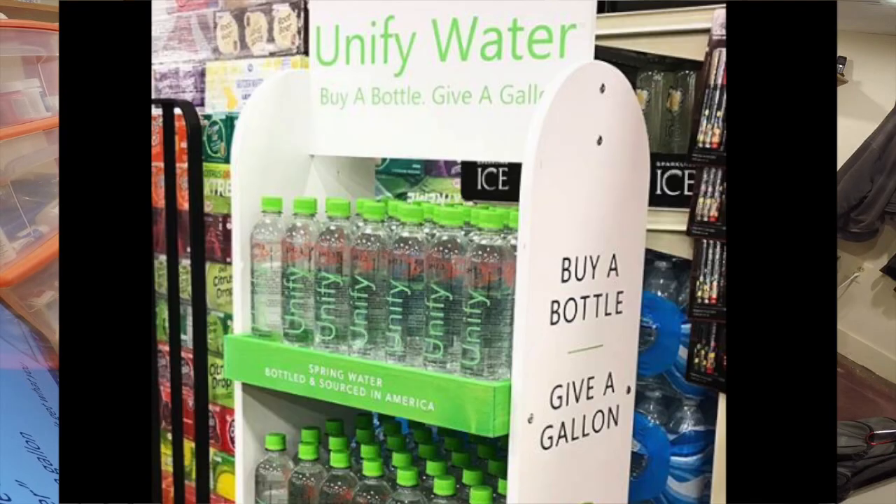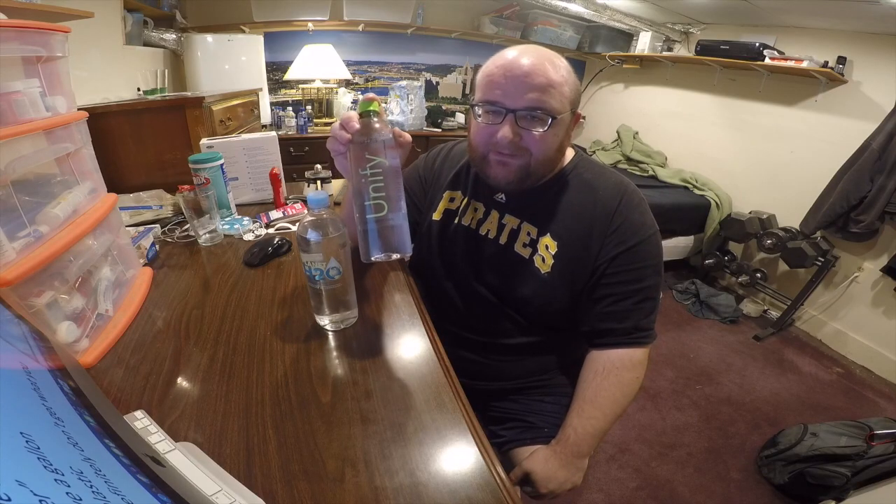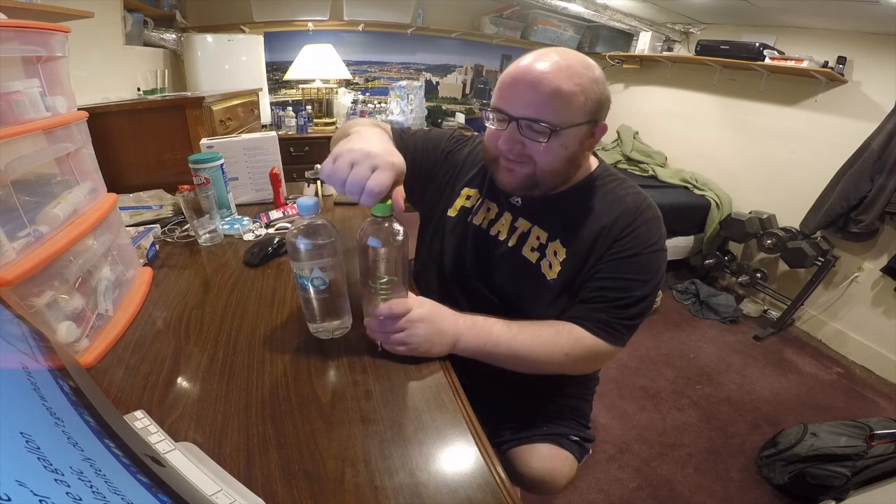The main thing about UniFi Water is that they give back to charity. Their slogan is 'buy a bottle, give a gallon' — so for each bottle you buy, they give a gallon of water to somebody who needs it, like in a third world country or an area that needs water. Their main focus seems to be giving to charity. Planet H2O's main focus seems to be water quality — just having the best quality water. So let's do the taste test and see which one tastes better.